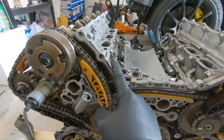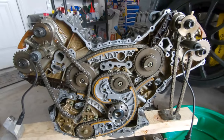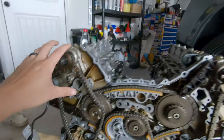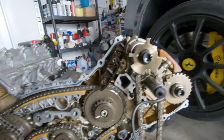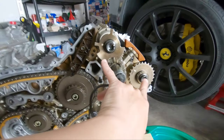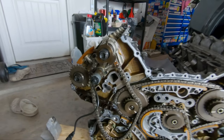The next thing I need to do to remove the heads is to remove this portion of the timing right here, and this portion right here. Both mechanical adjusters are off the car. I went ahead and removed the chain tensioners. When you do remove these bolts, these are one-time use because they stretch when you tighten them to the required torque spec.